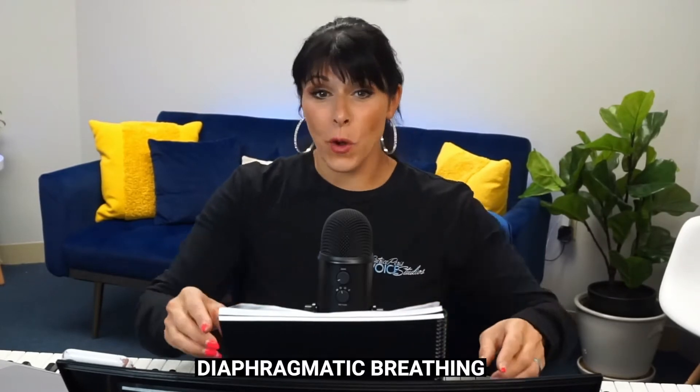Diaphragmatic breathing is what it is called. I want to bring up this picture here — it is of the diaphragm. I think visuals are super important.